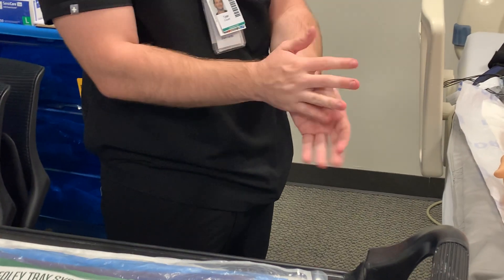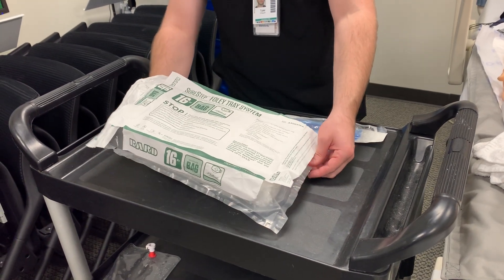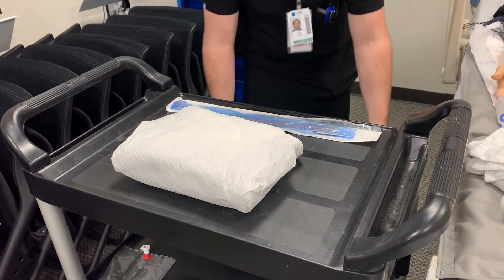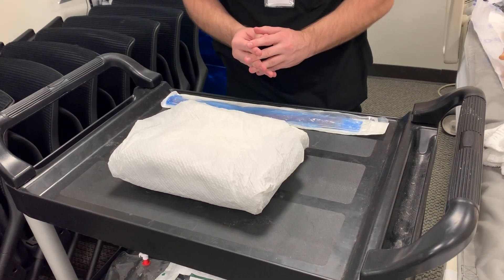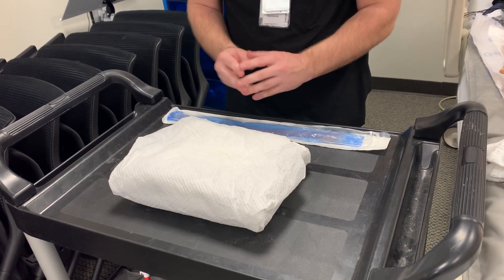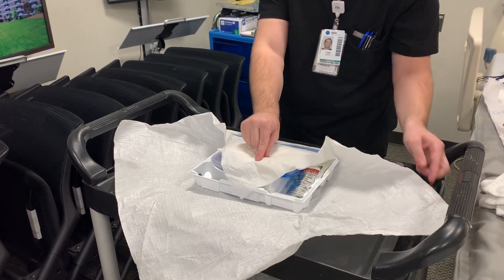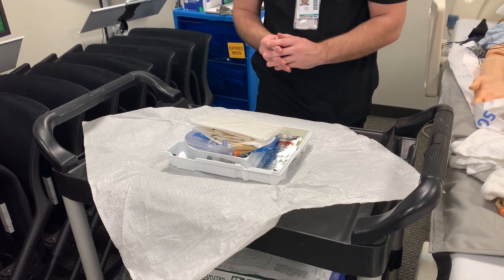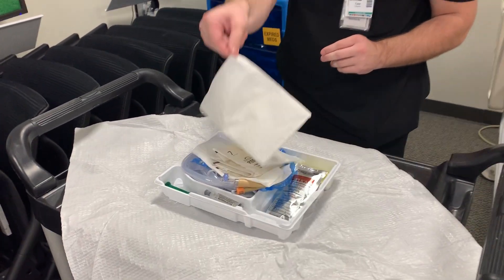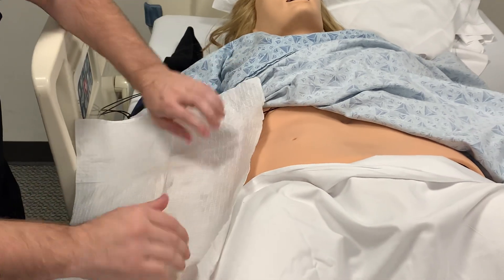To begin, we're going to perform hand hygiene again. Then we're going to get our catheter change system ready. You may have two items — the catheter change system and a separate catheter — or you may have a system that includes the catheter itself. The catheter change system is a sterile field. We will open the sterile field by moving away from ourselves, then left and right, then down toward us. At the top of the system, you will have a drape to prevent spillage — place it shiny side down wherever you choose.